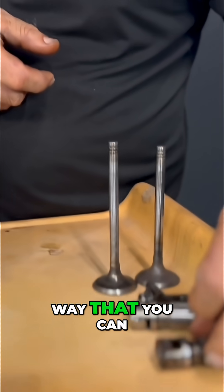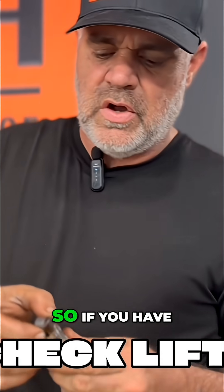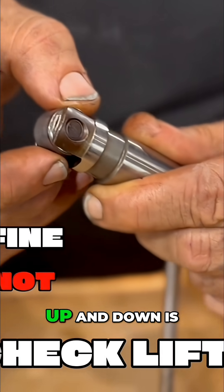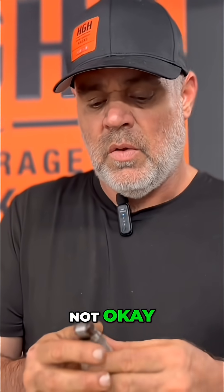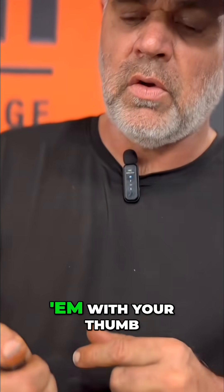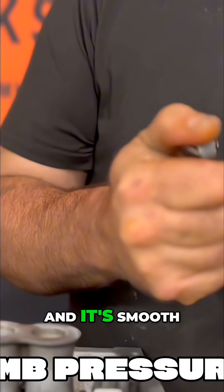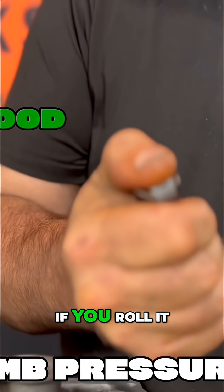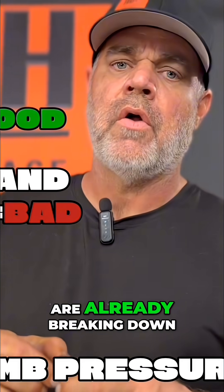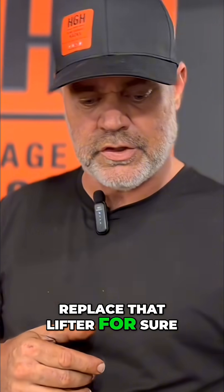There is a way you can check these if you're doing motor work. If you have a lifter, side-to-side motion is okay, but up-and-down motion is not okay. Take all of your lifters and roll them with your thumb with some pressure — almost like rolling a lighter. If it rolls smooth, you're okay. If it feels like there's sand in there, the needle bearings inside are already breaking down, and it's just a matter of time. You're going to want to replace that lifter for sure.